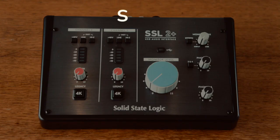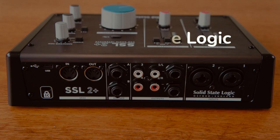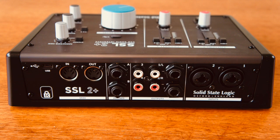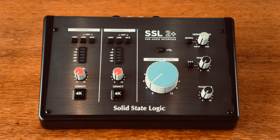Next, we have the SSL 2 Plus by Solid State Logic. If you always wanted an SSL console in your home, here's your chance. It's worth noting that if you don't need the extra monitor output, extra headphone output, or the MIDI inputs and outputs, you can get the little brother of this unit — the SSL 2 — with no plus, which is about $100 cheaper. This unit was $300 at the time of the review.